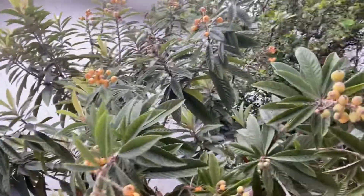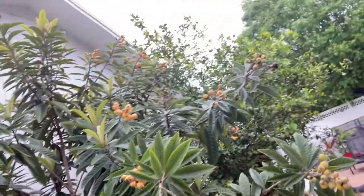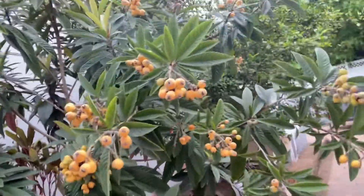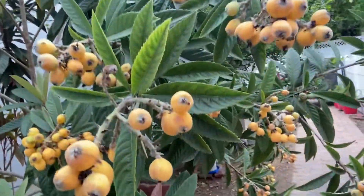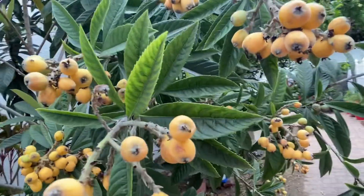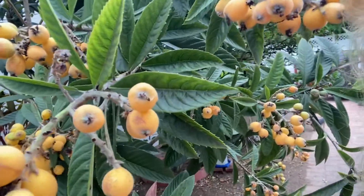Most of the fruits are on the sun side — you got a lot of fruits there. Thanks so much for watching, please subscribe and share, and I will do a video when I do the trimming on this tree as well, so stay tuned. Bye!